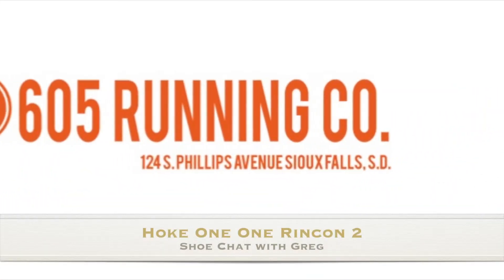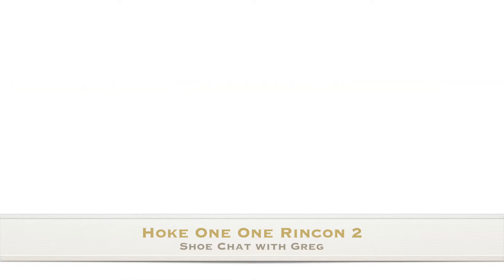It's the Hoka Rincon 2. Hey everybody, Greg Koch here, 605 Running Company, and today I'm talking about the Hoka Rincon 2. Pretty excited about this shoe — it's fairly new to our shop, and it's definitely new to me. I've been giving it a workout the last couple of weeks and I'm excited to chat about it. So let's do that.